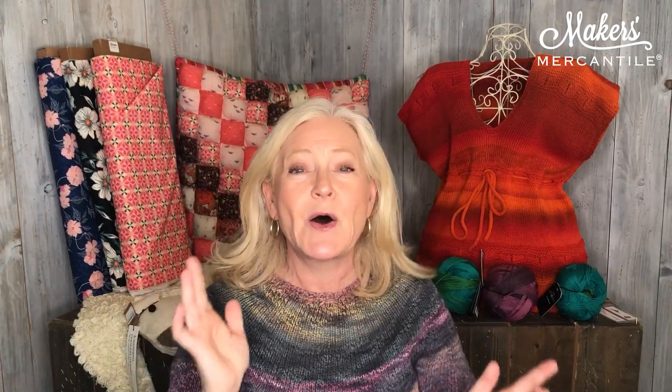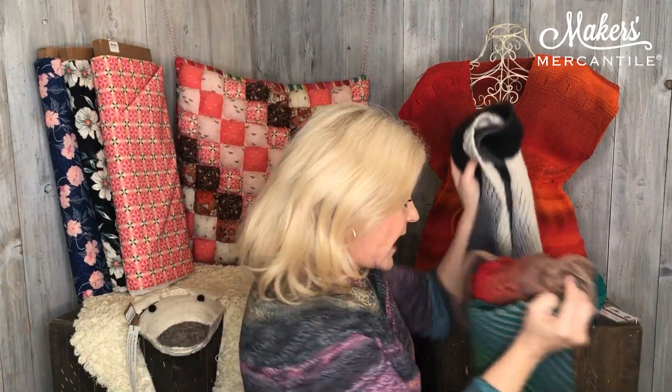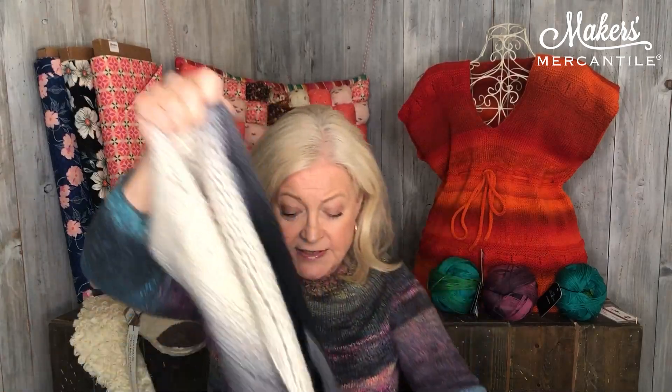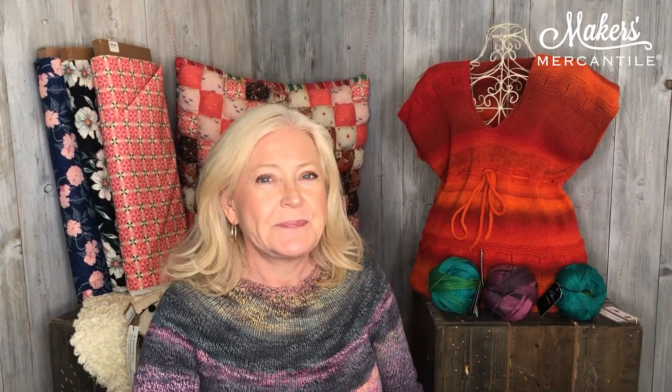So now I've gone through all of this about the Gradient yarn. What I wanted to tell you is Gradient is 20% off through this Sunday. And if you purchase two balls or more, you have your choice of one of three patterns: the Wood Warbler by Martina Bem, the crochet bag pattern if you're a crocheter, or the brickless long shawl. So just buy two balls at 20% off and you will get a free pattern of your choice. That's our yarn.